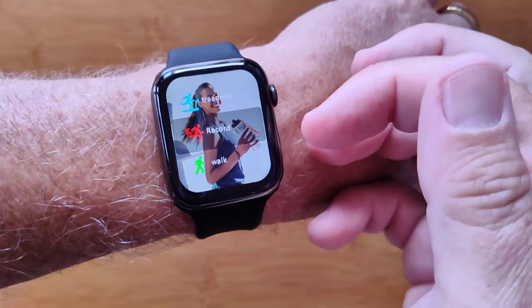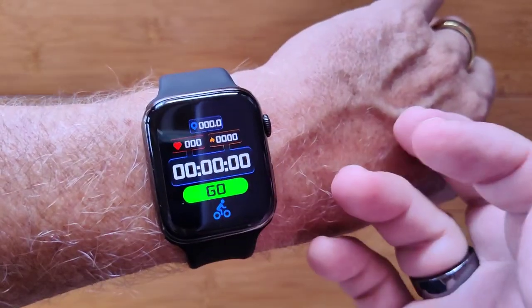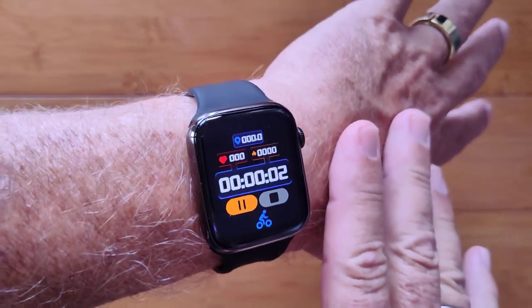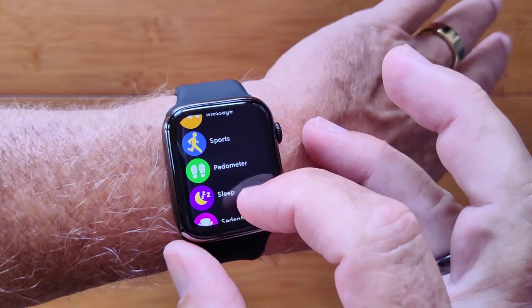You've got a variety of sports including sports records that will show in here. You can do walking, running, and cycling — just hit go when you're ready. There's no GPS in this one, but you can still get all the activity data you would with a sports activity.